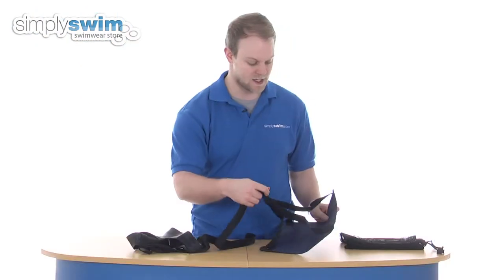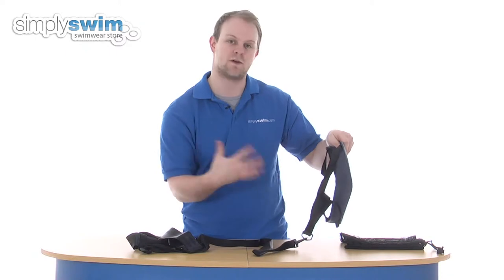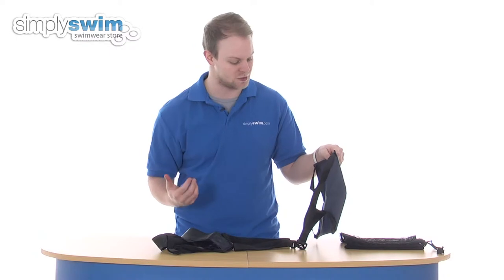Looking at the parachute, you can see a nice big bit of material — 12 inches. Obviously, the larger the parachute, the more drag it's going to create, and it just gives you a really nice workout in terms of your strength and endurance.